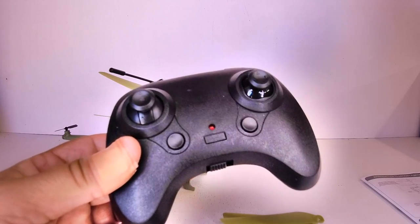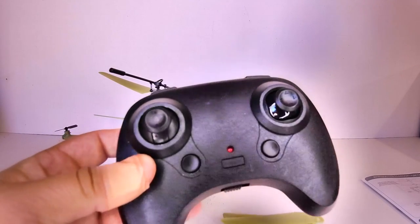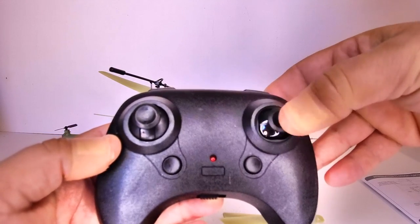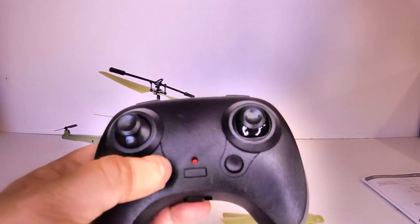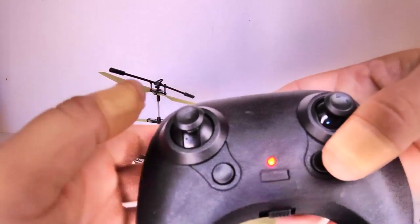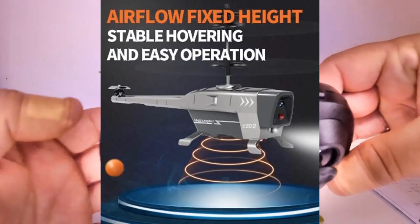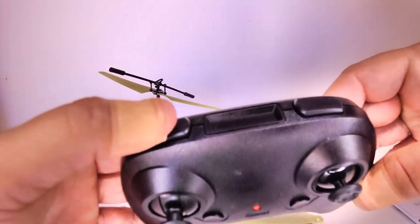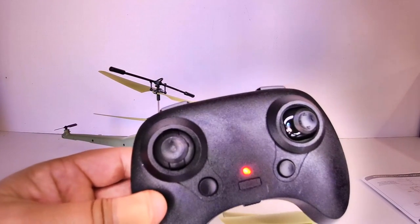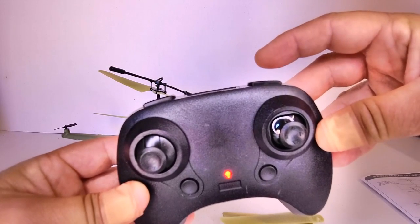There's a transmitter included. This can come in an infrared model or a 2.4GHz model — I've got the 2.4GHz version, which I think is the better choice as it allows outdoor flying. The control layout is simple: throttle on the left stick only, while the right stick handles forward/back pitch and yaw. There are trimmer buttons, an on/off switch, and it takes three AAA batteries. Push up and down to bind. There's also a one-key auto takeoff/landing button and an emergency stop that cuts all power, plus high and low speed modes.